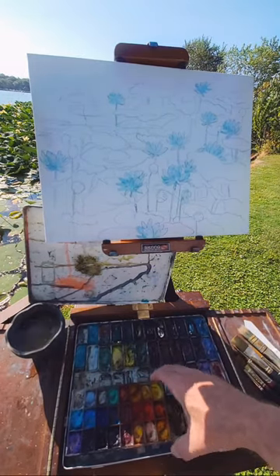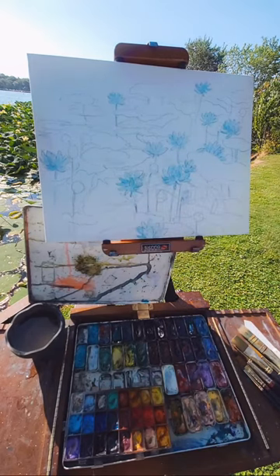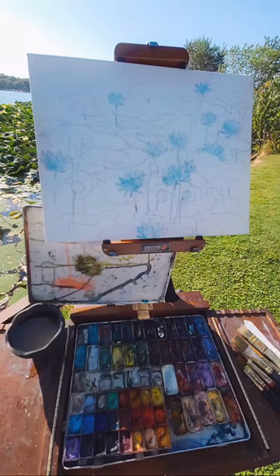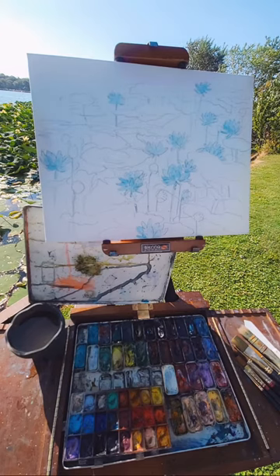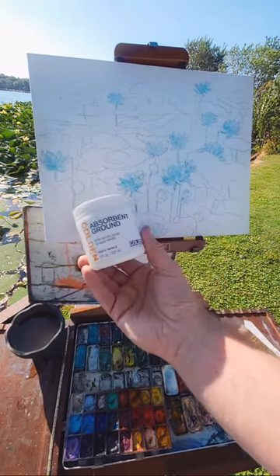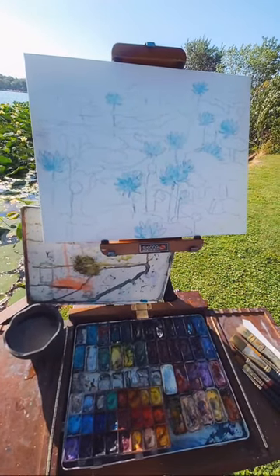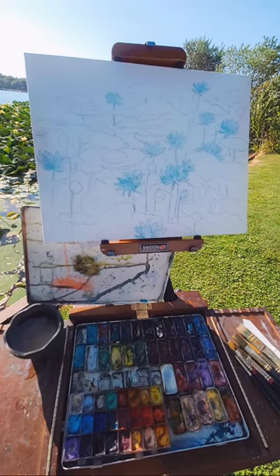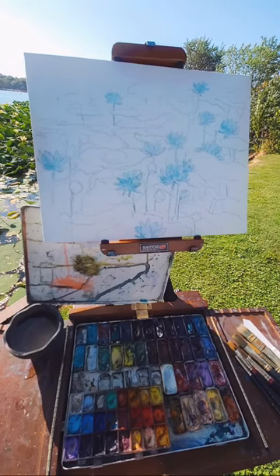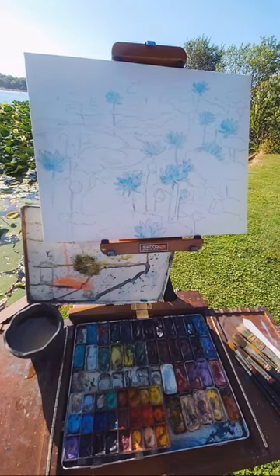I'm going to be working like watercolor in the beginning, but then I'm going to make it thick. I did use masking fluid, which will repel when I'm doing this, but it's going to act like a piece of paper even though it's canvas. Absorbent ground makes it so that you can do watercolor on it. You can also make your own — I used Holbein gesso. They even have a medium that Holbein makes that's not called absorbent ground but is an acrylic medium that absorbs.